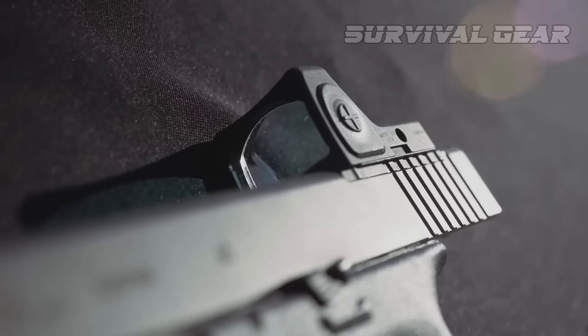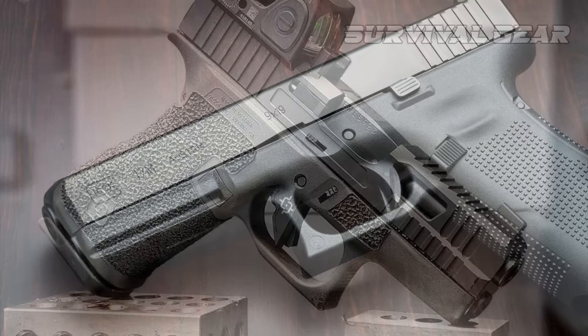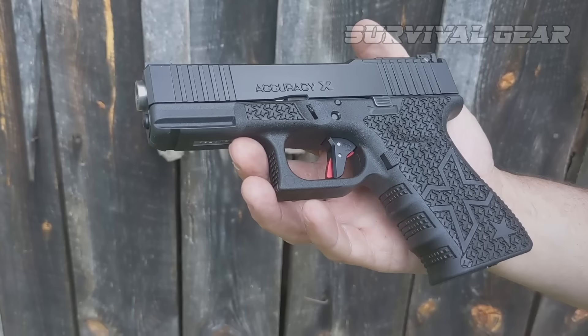Great Lake Custom Works Grip — one of the weak points of Gen 3 and older Glocks is the lack of effective texture on the pistol sides. Glock did listen to the end user and brought the RTF2 and RTF3 textures to market, but the aftermarket was already melting more aggressive patterns into grips with wood burners.